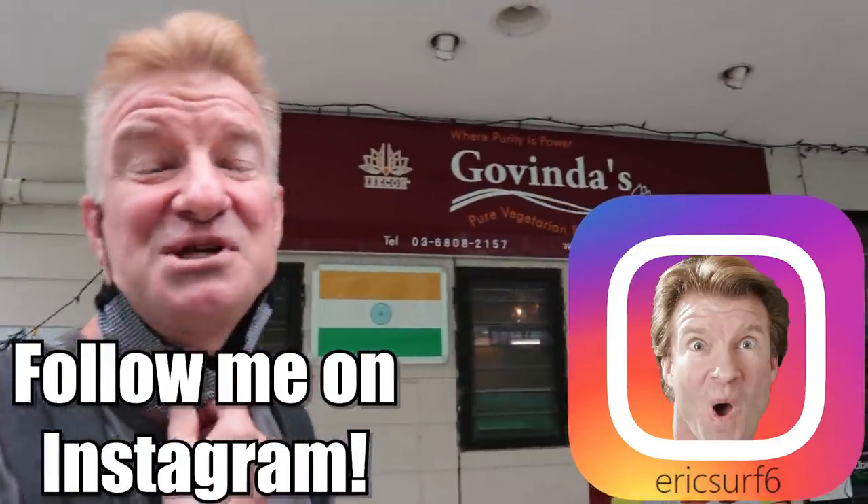Hey guys, what's going on? I'm EricSurf6. Welcome to Eric Meal Time, and in today's episode, it's going to be unique Indian food. Let's have a look.